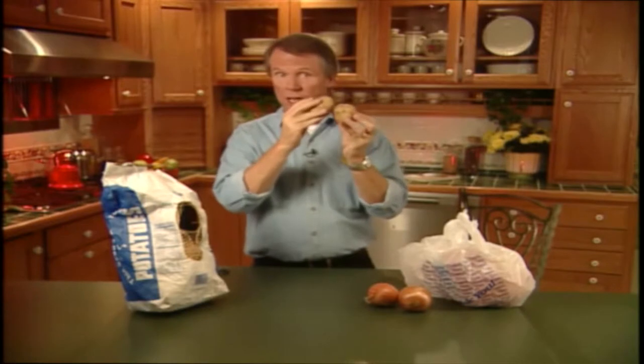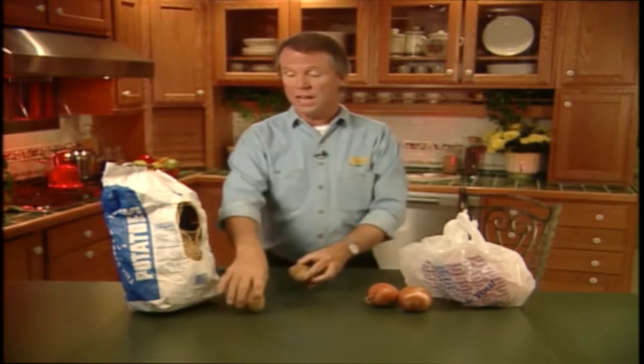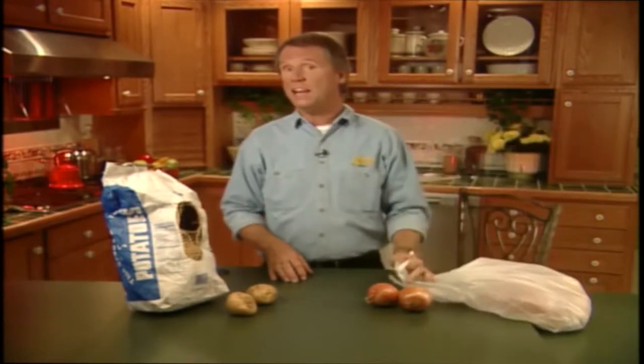And if they're touching each other, as we've all seen, one goes off and it spreads to all the others that are touching it. Now you can't get separation in a vegetable bin, and you can't get airflow in a plastic bag, but you can get both separation and airflow in a pair of pantyhose.